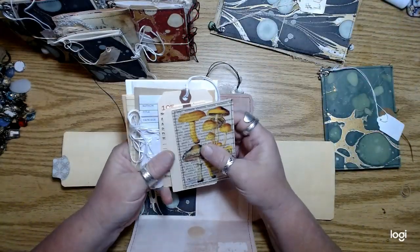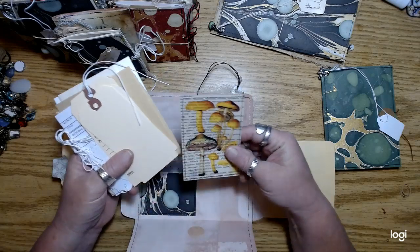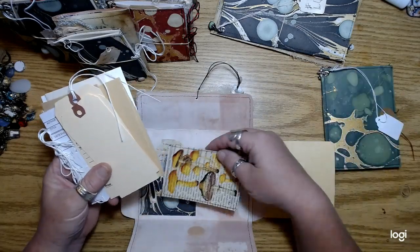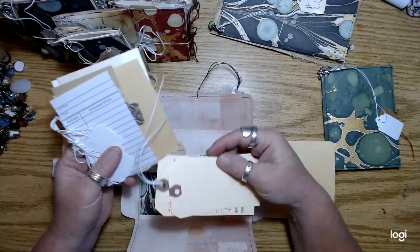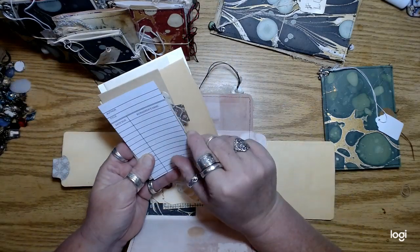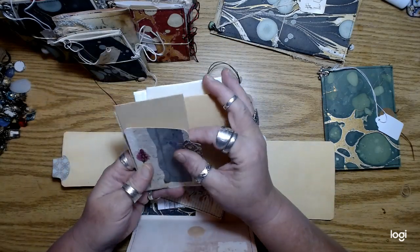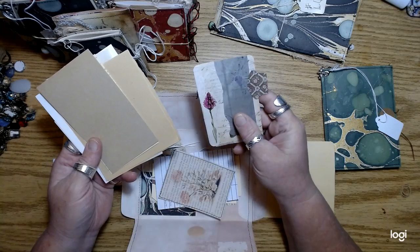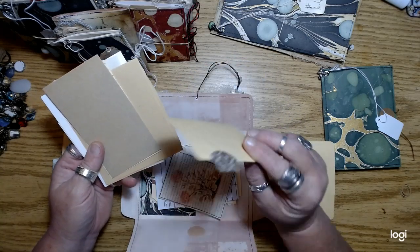You're going to get some tags that I made — you could use this as a pocket in the journal if you wanted to glue it in. A couple of little tags, tiny tags, a library card, some other images, and some ephemera cards that I did some stitching on.